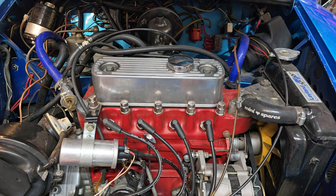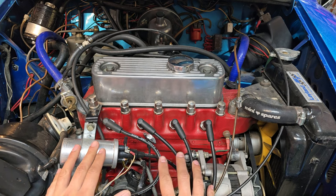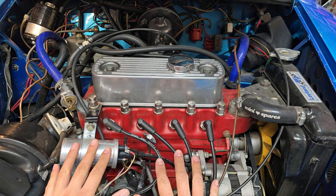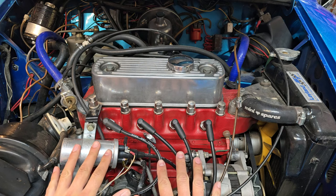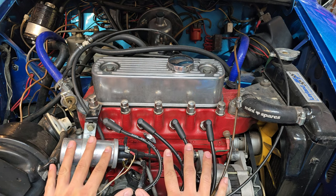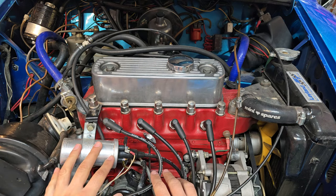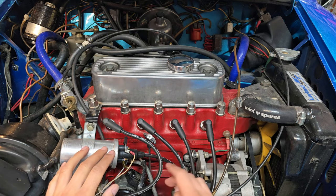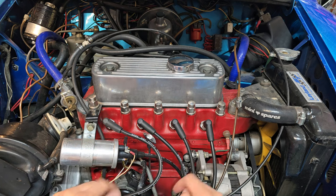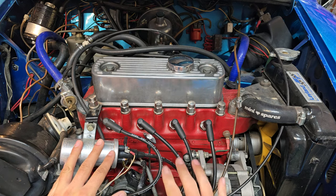Hopefully you found that footage interesting and helpful. This engine was in very good shape, and I just want to make sure you got a good example of what a healthy engine should be like. If you thought this video was interesting or helpful, let me know in the comments below. If you have any suggestions on things I should test or do, please let me know in the comments as well. Thanks for watching and I'll see you in another episode.